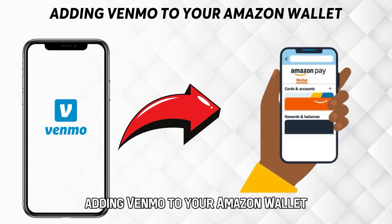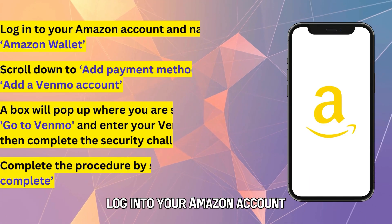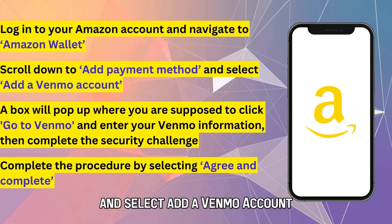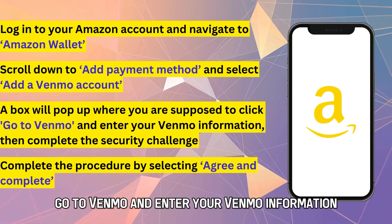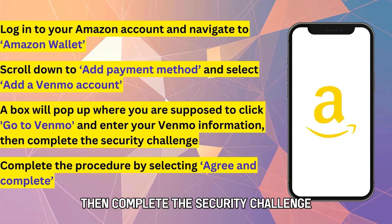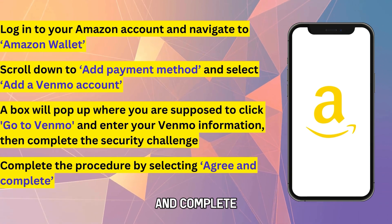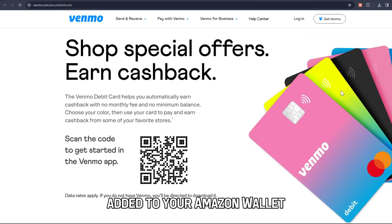Adding Venmo to your Amazon Wallet. Log in to your Amazon account and navigate to Amazon Wallet. Scroll down to Add Payment Method and select Add a Venmo Account. A box will pop up where you're supposed to click Go to Venmo and enter your Venmo information, then complete the Security Challenge. Complete the procedure by selecting Agree and Complete. Your Venmo card will have been successfully added to your Amazon Wallet.